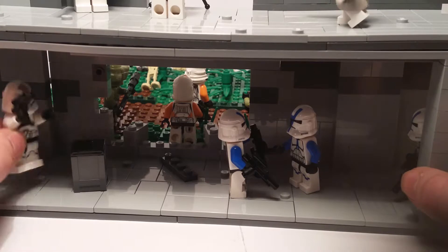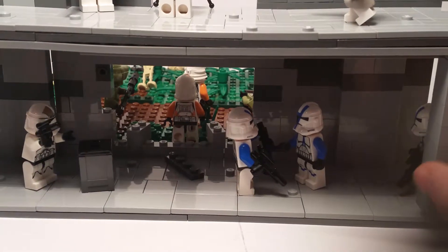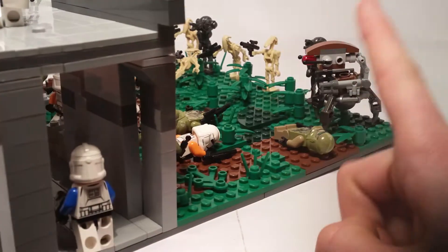We've got the clone gunner going in here with a crate to see if there are any more supplies. We've also got 501st getting ready to come out to help the Kashyyyk and the 212th.